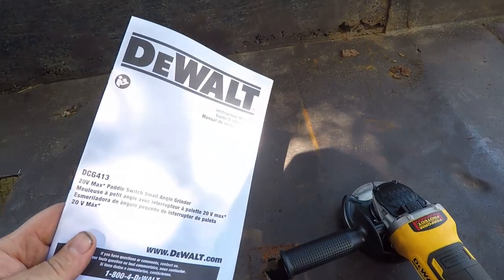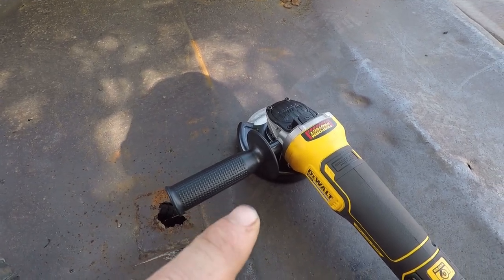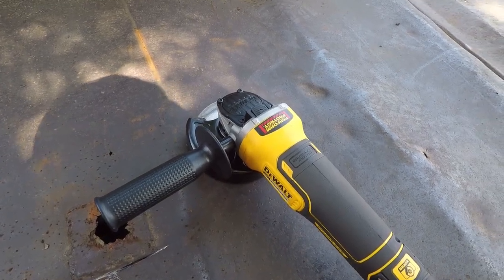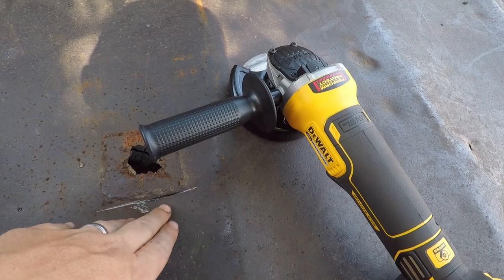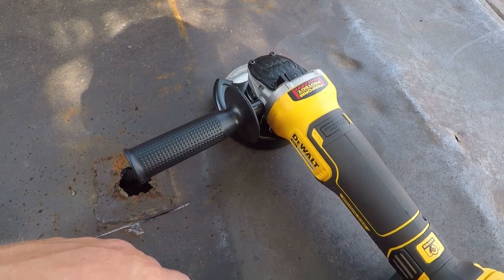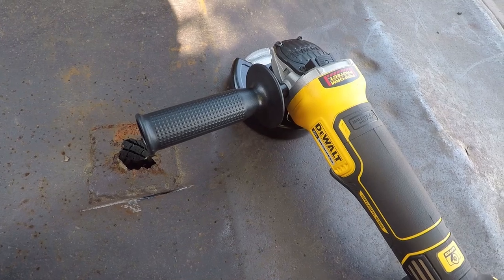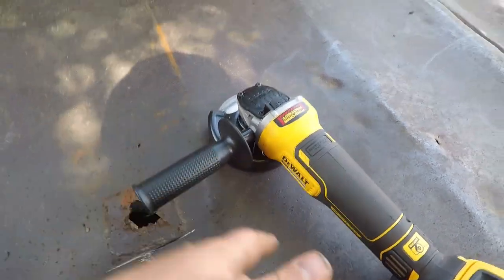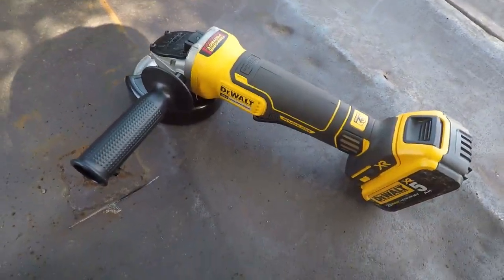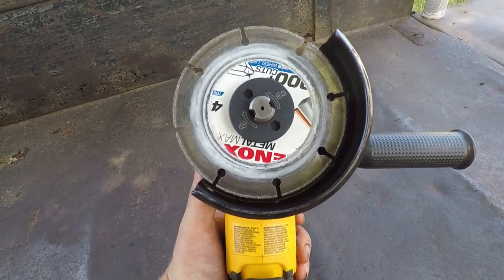So I got the manual out. I couldn't find the duty cycle, but I did find that it has an overheat protection to keep the motor from burning up. It looks like I just need to not hog on it so much — just let it work itself instead of pressing so hard. We'll try that and see if it lasts. But it's a small price to pay for the convenience to be able to take this anywhere. I can take this out on jobs with me and cut rebar or whatever, real easy.